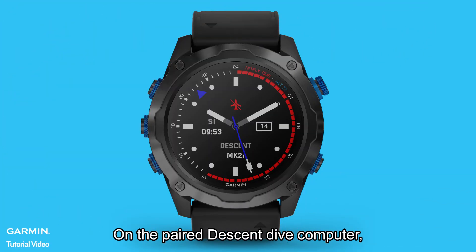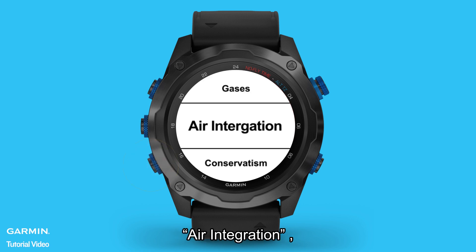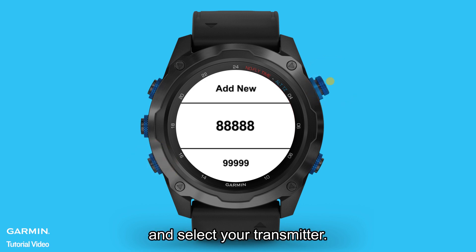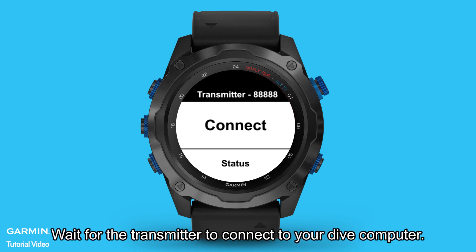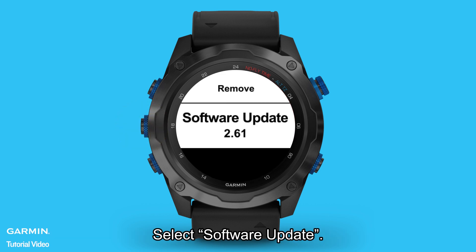On the paired Descent Dive computer, hold Menu, select Dive Setup, Air Integration, Transmitters, and select your transmitter. Wait for the transmitter to connect to your Dive computer. When "Connected" appears on the Dive computer screen, select Software Update.